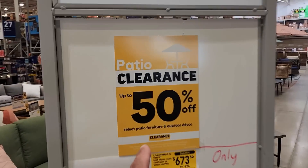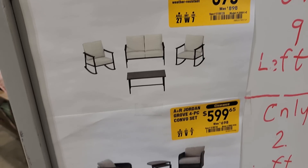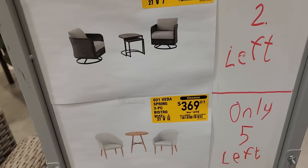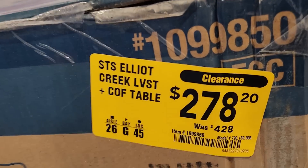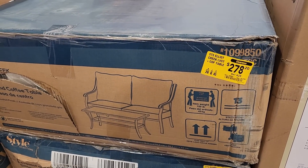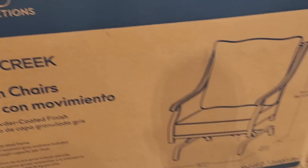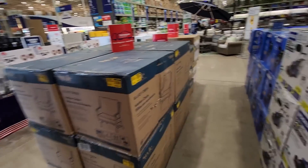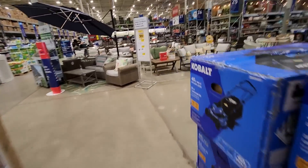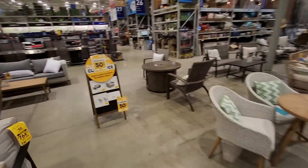Also if you're looking for patio furniture, they still got 50% off at Lowe's — tons of deep discounts. Got sets at 673, was 898. 698 now 599. Got the couch set all the way down to 278, was 428 — comes with coffee table and love seat. Got two-count rocker chairs that were 520, down to 338. Tons of patio furniture discounted at your local Lowe's right now.